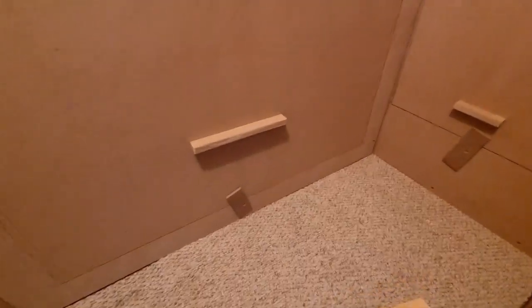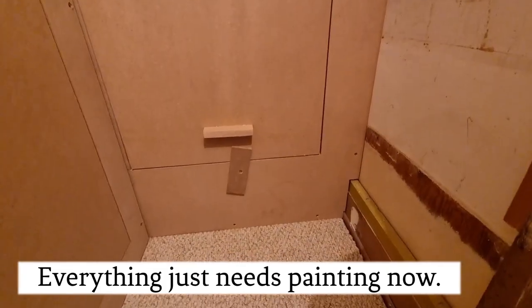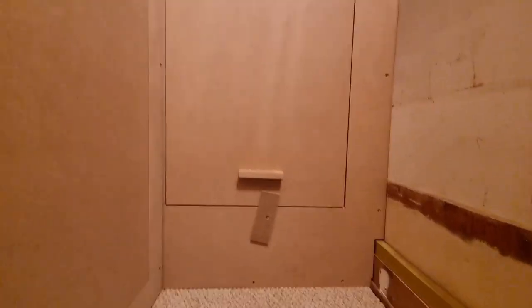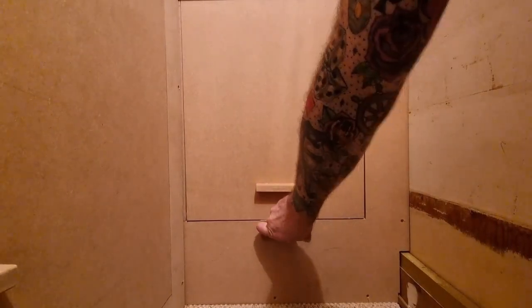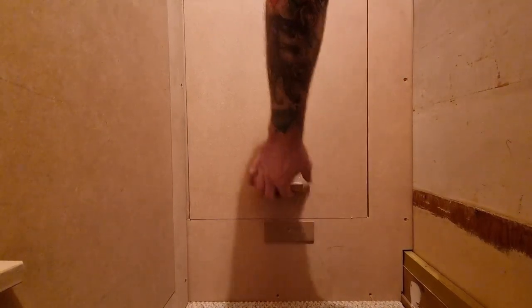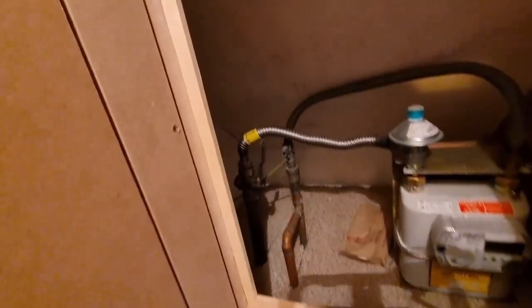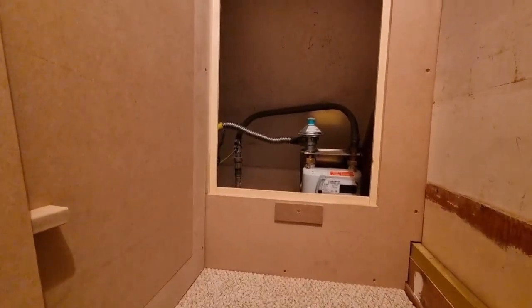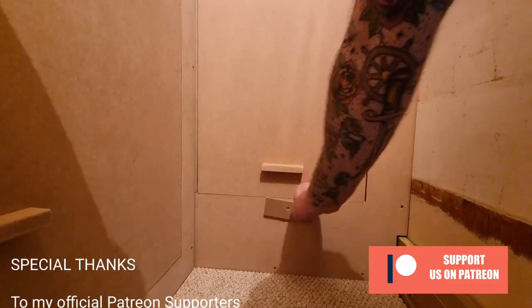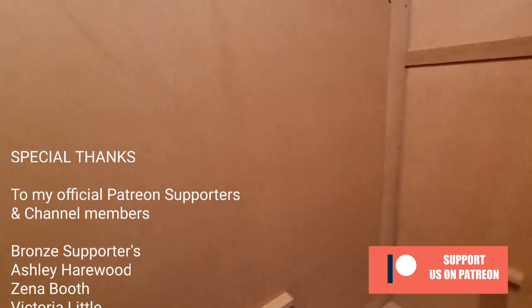So there's a little catch there — this whole thing comes out, like so. Voila! — access to the gas stop and gas meter. You put it in, slide it in, drop it down. Simple. Nice and pet-friendly safe.